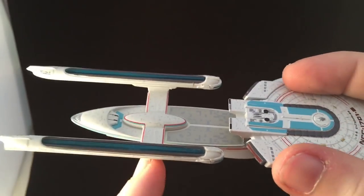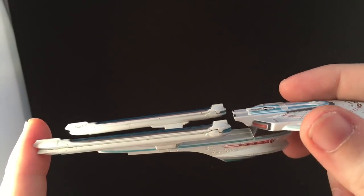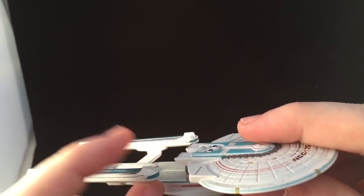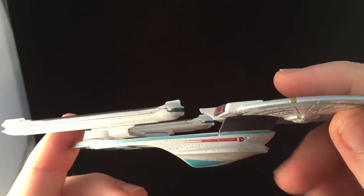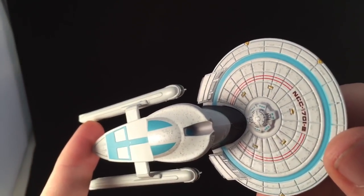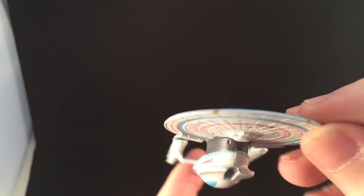We do have plastic along the top of the nacelles. There's some slight separation there — I might have a look at that later on, but it's no problem. There's a lot of detail on the ventral section as well. Again, we have a slight blur on the B, but decent enough. Let's see if we can have a look at the saucer — it's just painted with no plastic, but it is quite small.